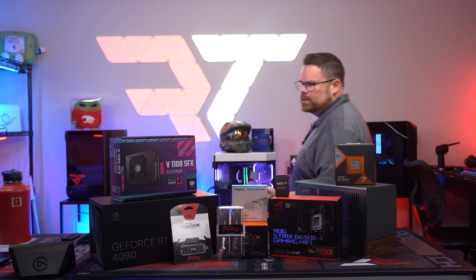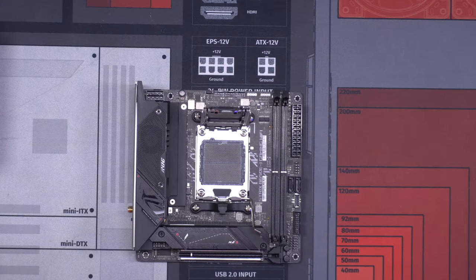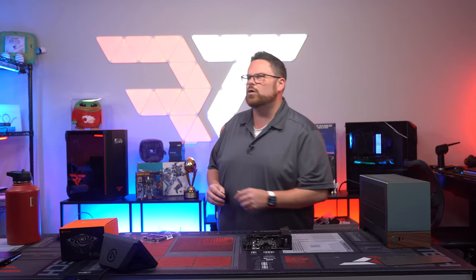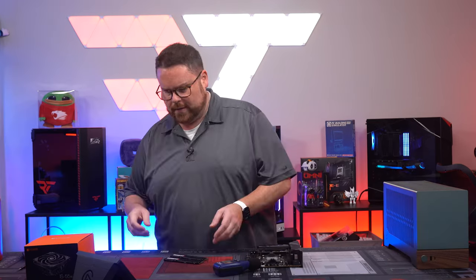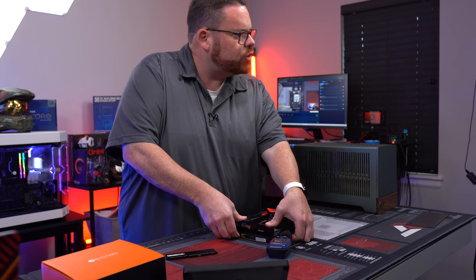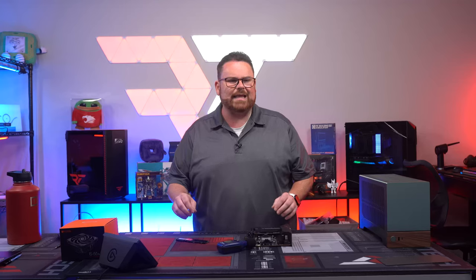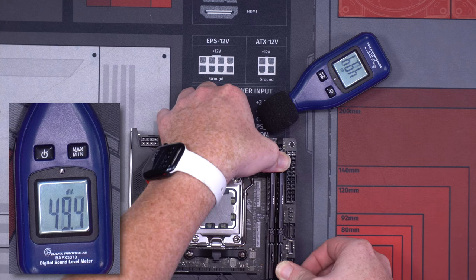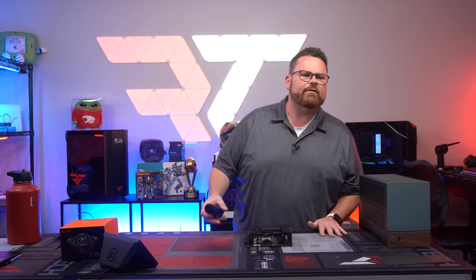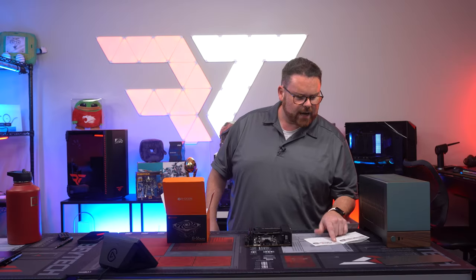We've already built it and know it works, but you guys get to see it live. Opening it up — there's our CPU placed right there. Let's do the RAM clicks first — going for 95. That's the goal. 95.9 on the first one — not the loudest. One got it, the other one did not, but it definitely cleared at 95.